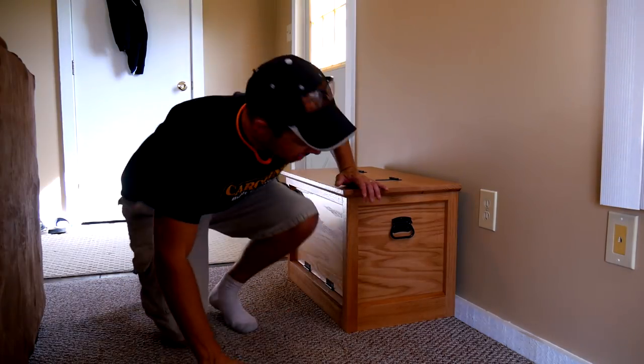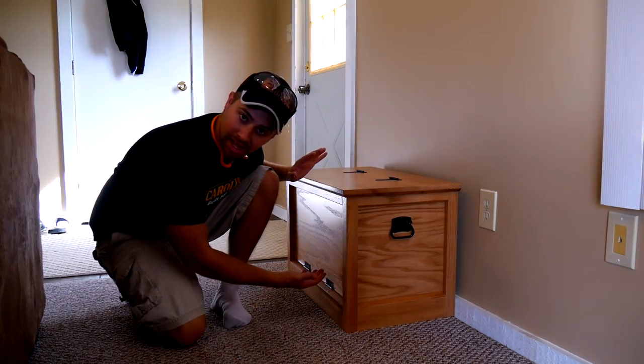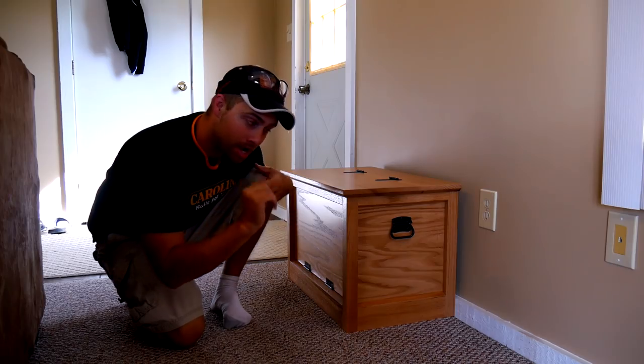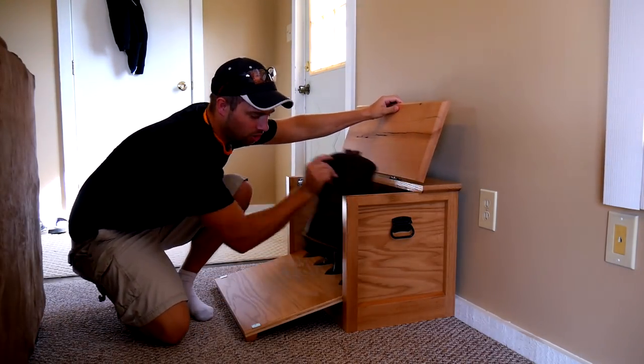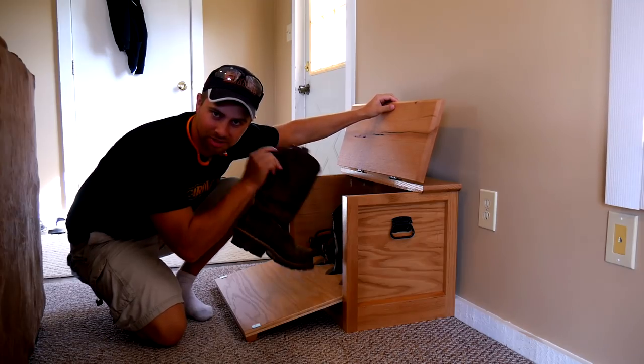Hey guys, I'm Tyler and welcome back. Today we're going to build what looks to be like a typical storage box, but it is a boot puller box to hold all of my big old Carolina boots.